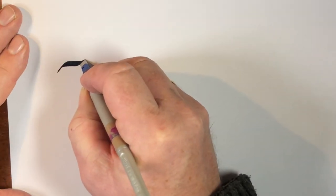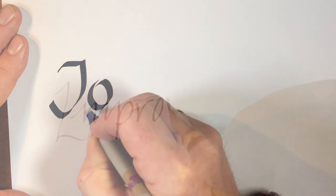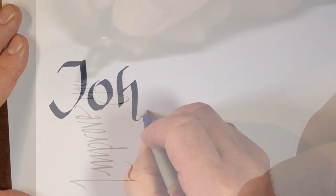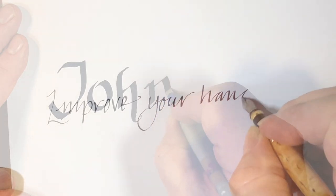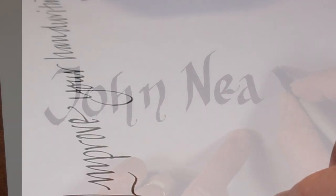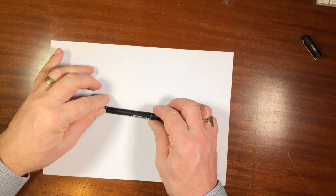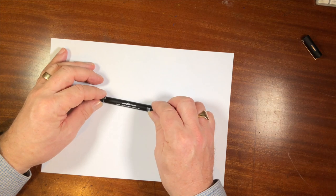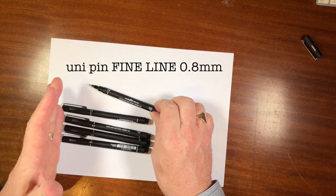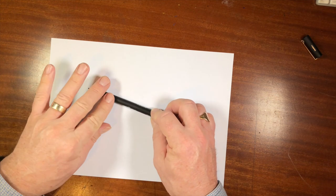I'm going to talk about stretching and squashing. First things first — the pen I'm using here is a Uni Pin fine line. I bought a stack of them; I think you get about nine, they're all different sizes, and they're not expensive either. They're lovely pens made by Mitsubishi.